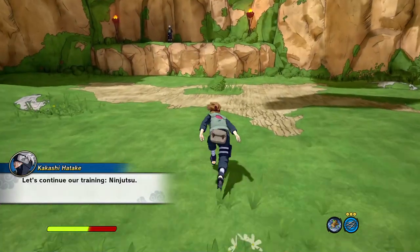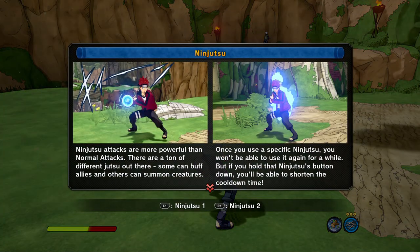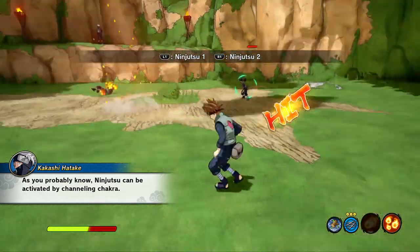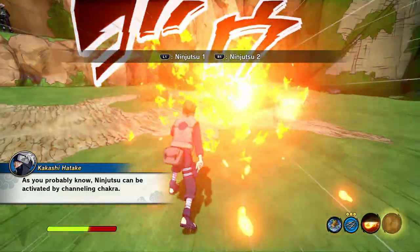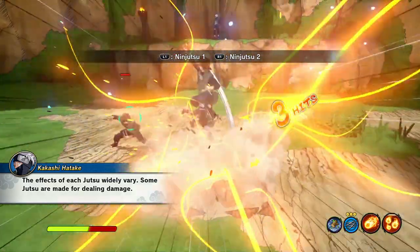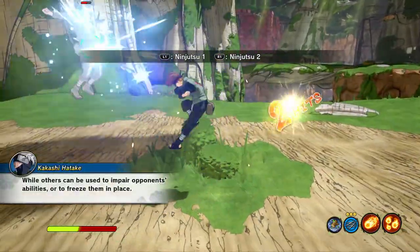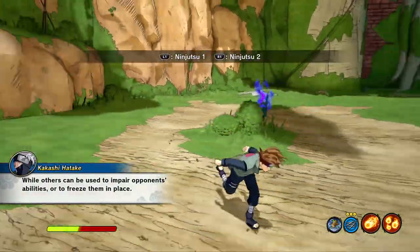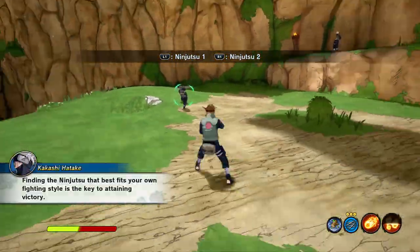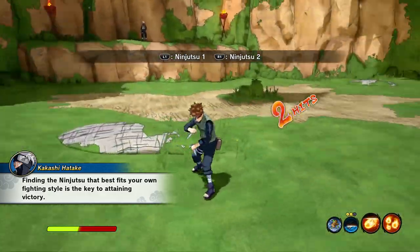Let's continue our training — ninjutsu. As you probably know, ninjutsu can be activated by channeling chakra. The effects of each jutsu widely vary. Some jutsu are made for dealing damage, while others can be used to impair opponents' abilities or freeze them in place. Finding the ninjutsu that best fits your own fighting style is the key to attaining victory.